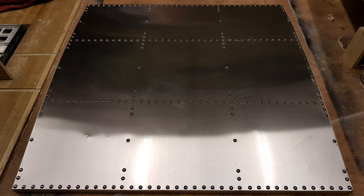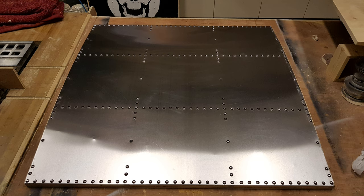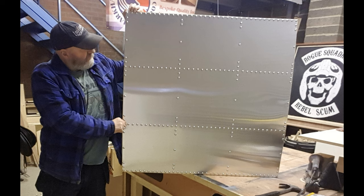Once it's finished it looks like that - an approximation of a B-17 fuselage skin around the nose section. That's the end of this video and that's completed. The next video will be actually painting the artwork onto it and putting a frame around it, so until then, catch you later guys.